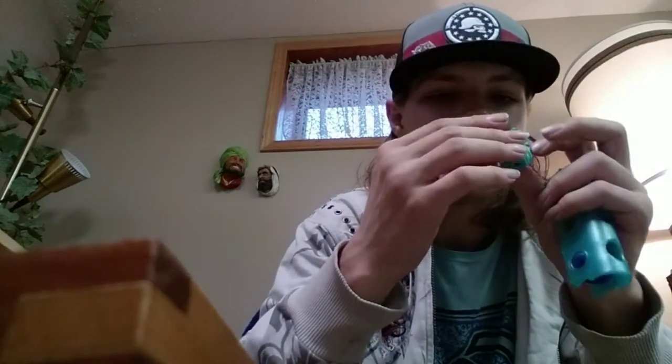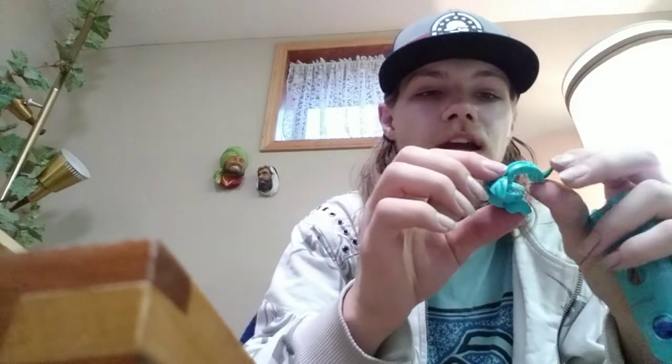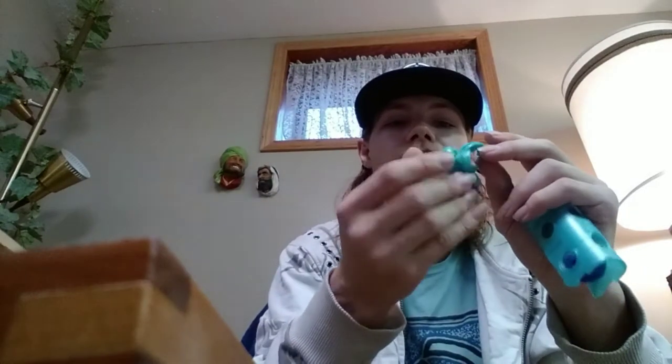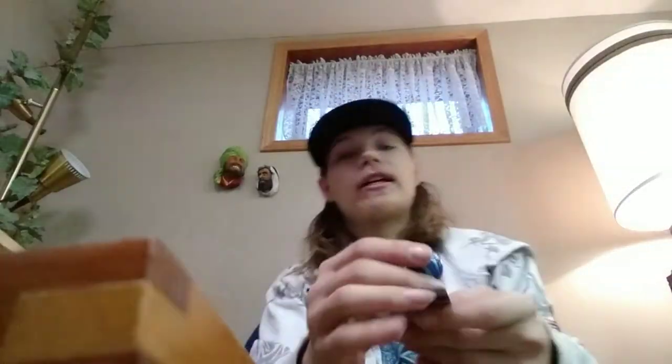I bought this translucent Bakugan on eBay — it was sealed and everything, but I decided to open it. This was the first original Bakugan I ever bought brand new off eBay, back when I was living in the Duke. He came straight out of the package into a Bakugan clip, so he's in absolute mint condition. He is B1 Ventus form at 300G — not the strongest, but I paid about 25 bucks, which wasn't that bad.